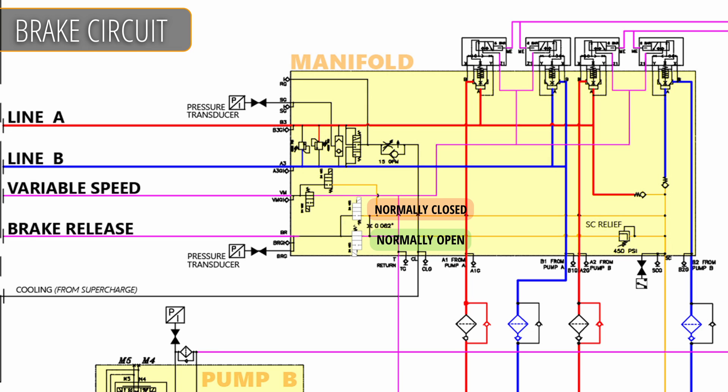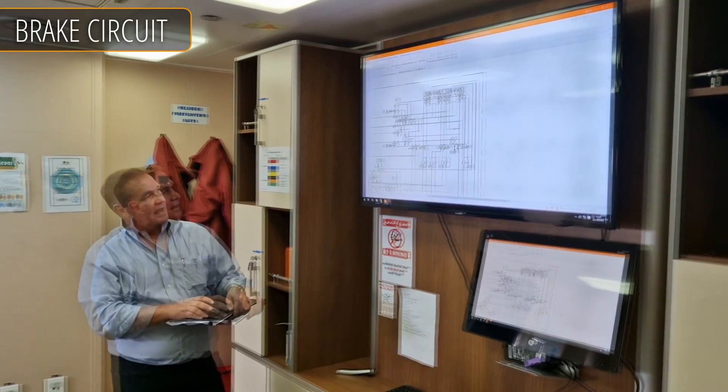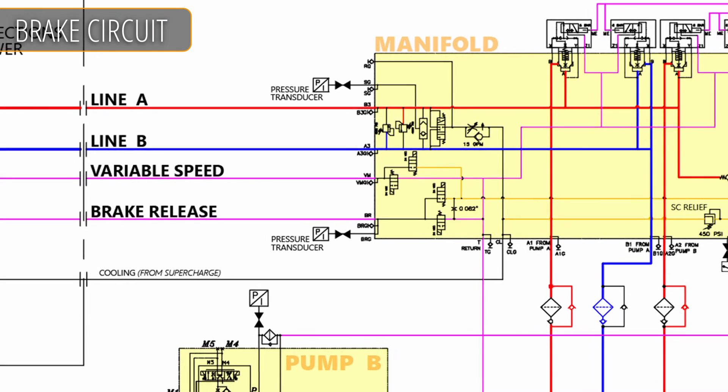The normally open valve is draining the pressure from the brake. We shift it into its other position — now it's blocked — and then we put the other valve in play, sending flow and pressure out to the brake, about 25 liters; the brakes don't take much. Because there are two valves, we would have to have two failures to release the brakes.